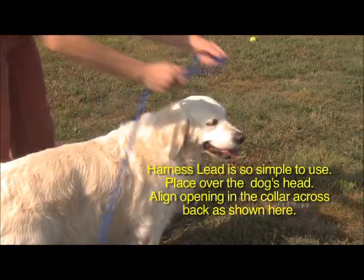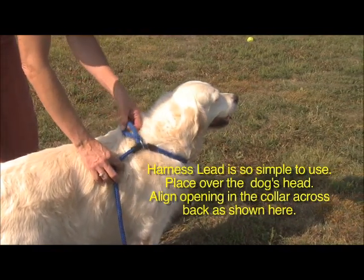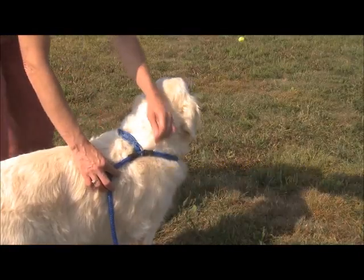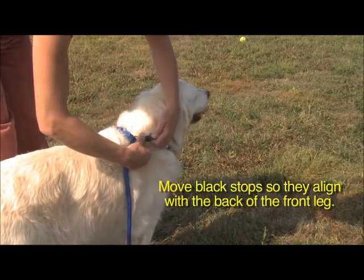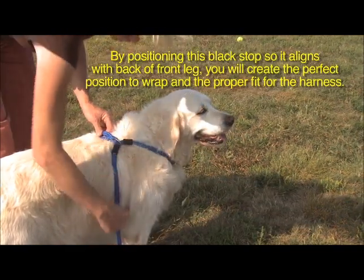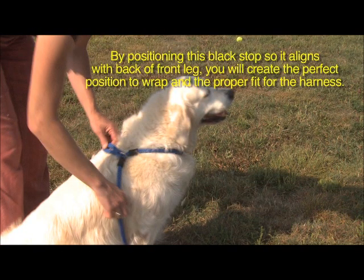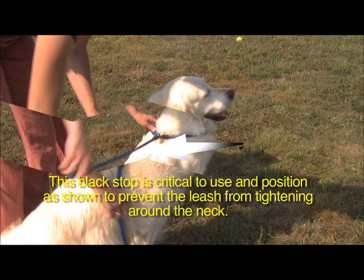Harness Lead is so simple to use. Place over the dog's head. Align the opening in the collar across the back as shown here. Move the black stops so they align with the back of the front leg. By positioning this black stop so it aligns with the back of the front leg, you will create the perfect position to wrap and the proper fit for the harness. This black stop is critical to use and position as shown to prevent the leash from tightening around the neck.